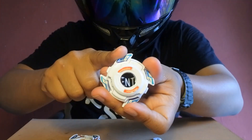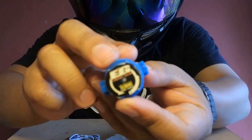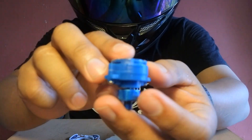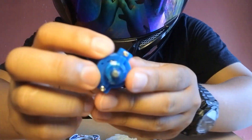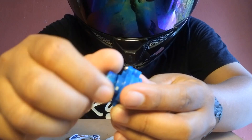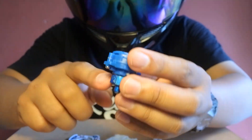Pertama kita akan merakit bagian base-nya. Tapi sebelum itu, ini ada spin gear-nya. Ini namanya singkatannya EG atau engine gear. Ini berbeda dari Beyblade-Beyblade sebelumnya. Jadi dia itu ada satu teknologi atau sistem spring di sini. Jadi ini kalau diputar, dia akan menambah putaran kecepatannya.